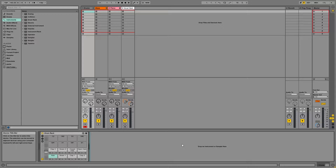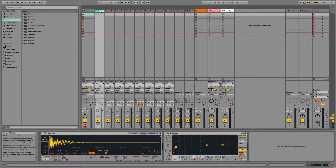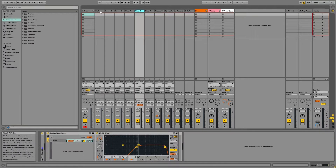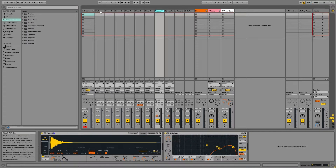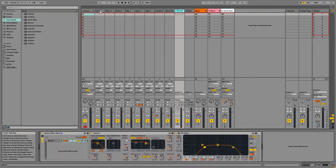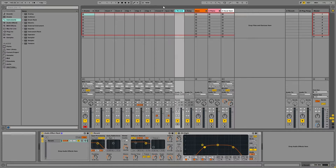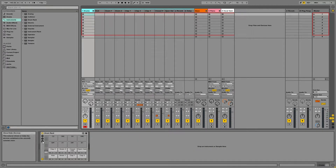Right here I have all my drums loaded into a drum rack. I have my kick, snares, claps, and hats. There's a little bit of processing on here — a little auto panning, a little delay, a little EQ. And then I have a couple of returns with a reverb and a delay on them, and those are basically just set up through the drum rack itself.